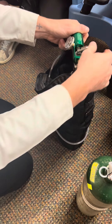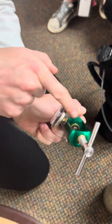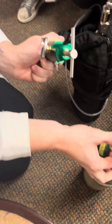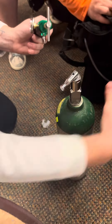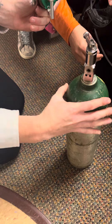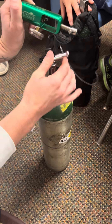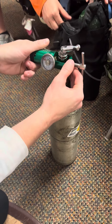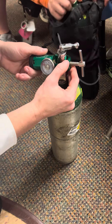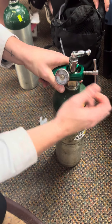Bring it straight up. You see two prongs there and a seal. You're going to take this off, find the two prongs right there, sit it right over top, and fit it into those holes.